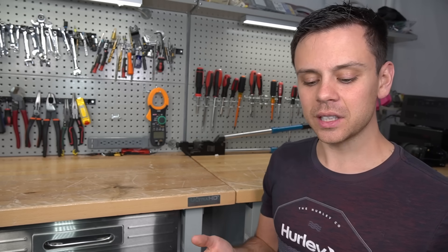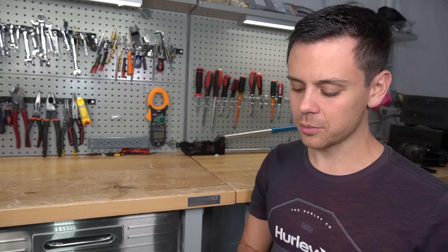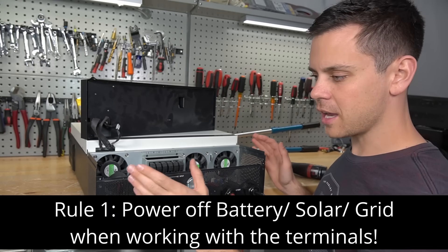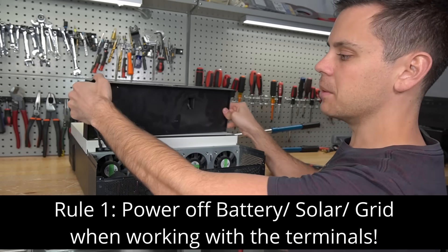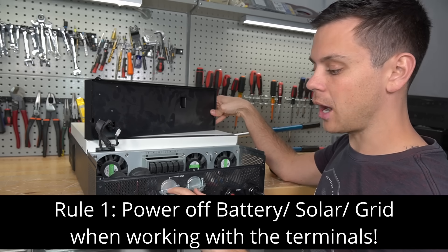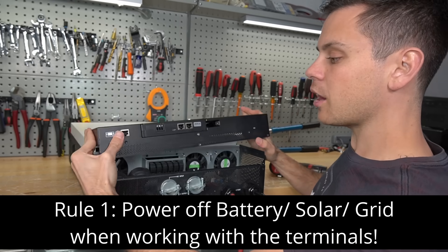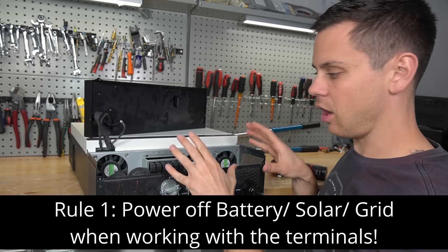We've pretty much distilled it down to two problems and two solutions. So here we have an LV6548. The rule I'm going to make for all of my viewers is that when this cover is off, the battery needs to be turned off and there should be no AC input power being supplied to the unit. If you do those two things, you will be good to go. Every time this panel comes off, there should be no power going into any of the inputs on this unit.